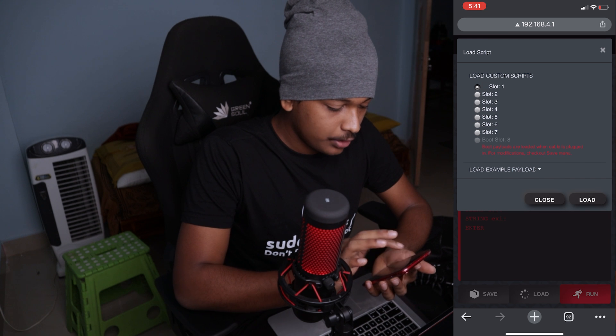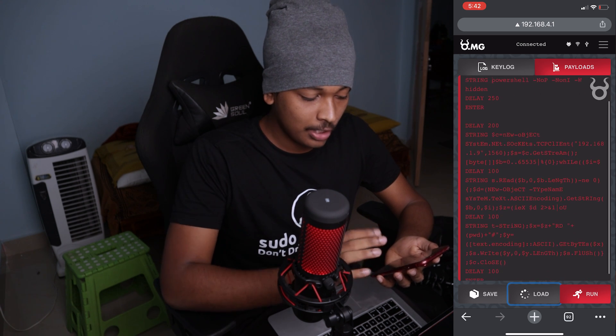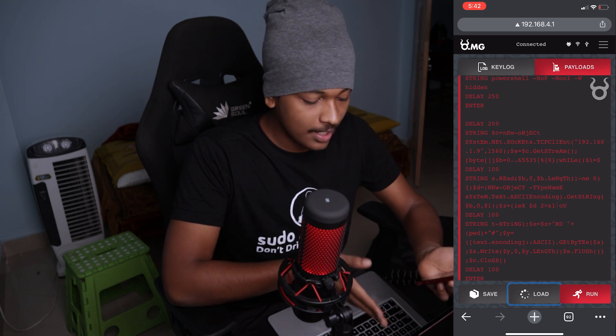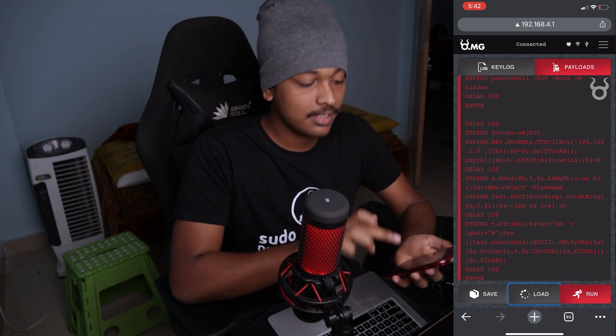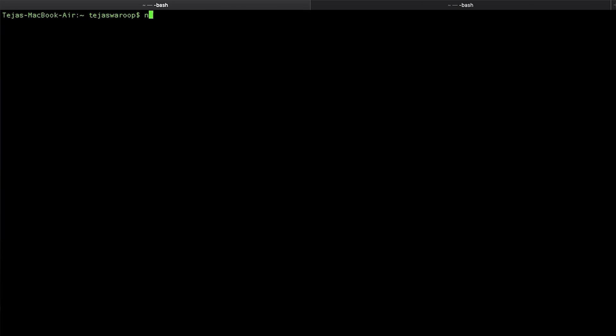That's awesome. Now for the final showdown — can we get a reverse shell to the target machine? Let me load the reverse shell script saved to slot two. Here it is — a Ducky Script to get a reverse shell connecting to 192.168.1.9, which is my MacBook's IP address, on port 1560. Before running it, I need to start a listener on my MacBook. I'll run 'nc -lvnp 1560' — the listener is now running.